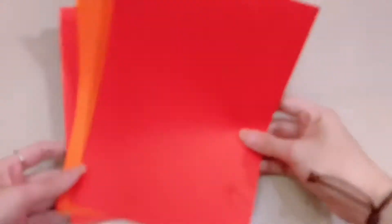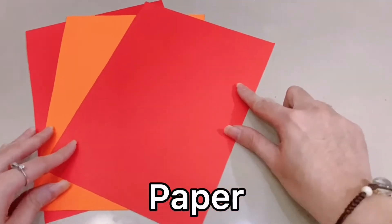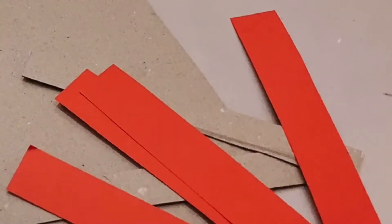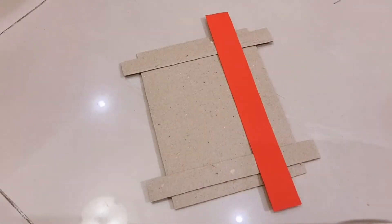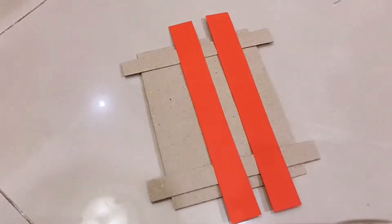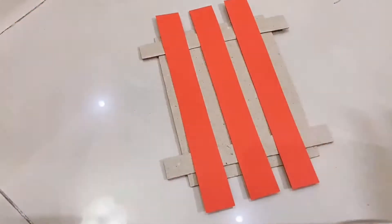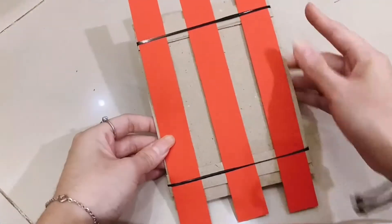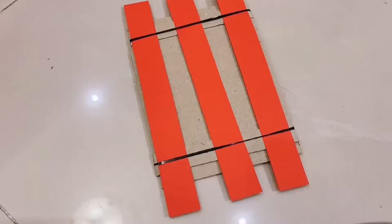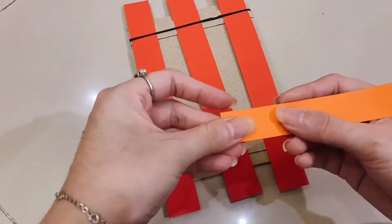So our first material is paper. Cut paper into long pieces like this. Put pieces with the same color on the frame — I use red. Then we use rubber bands to tie at the two sides. After that we use pieces of different colors to start weaving.